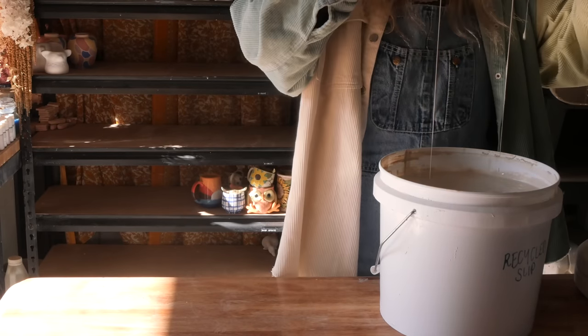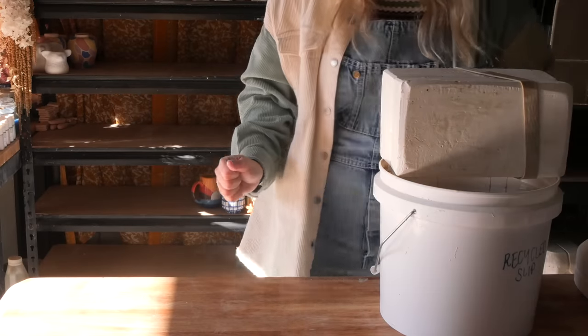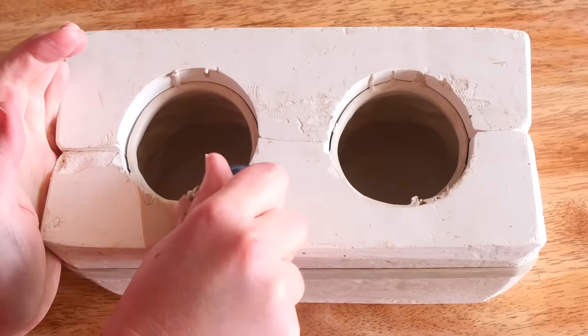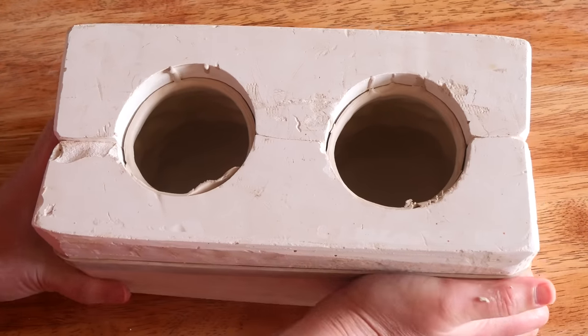Drips can go back into your cast — it's not ideal on the finish of the piece aesthetically, and it can also cause cracks due to drying inconsistently with the rest of the piece. I discovered that the hard way at the start of my slip casting journey. You can let them drip if you want and your clay might be better than mine, but that's the reason why I let them hang upside down.